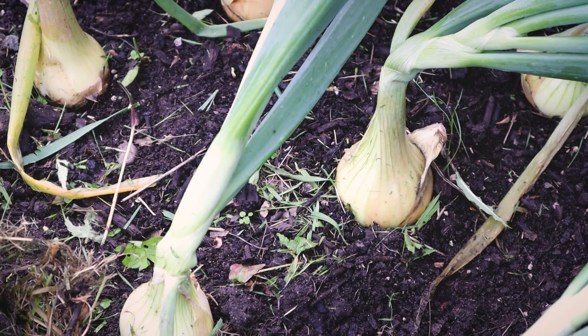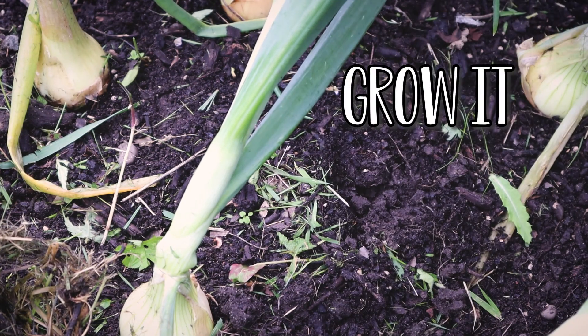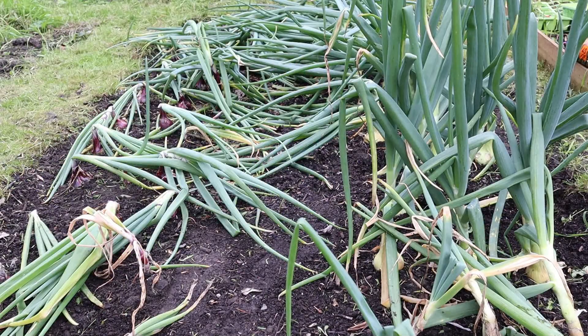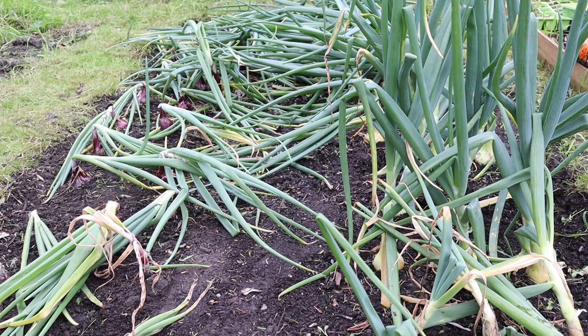Today on Grow Up With Science I'll be showing you how to harvest your onions and cure them ready for storage. This is the onion bed I'm harvesting today — we've got a mixture of white and red onions in this one. They've been in since around March, so give or take four months. They've done quite well.